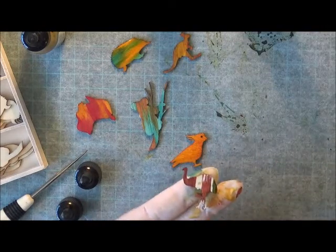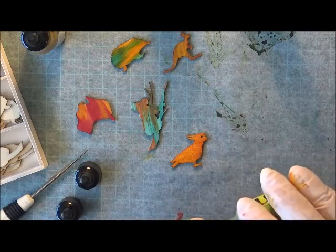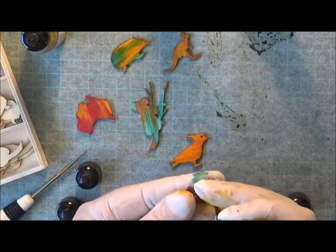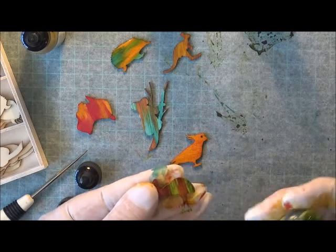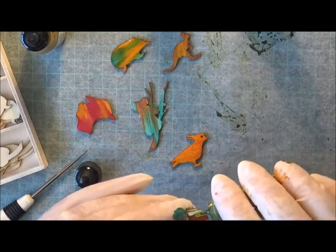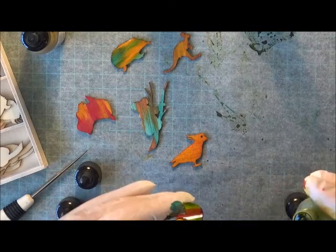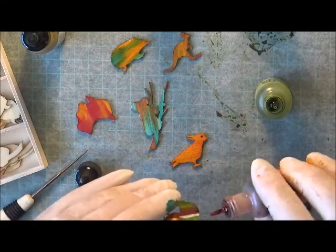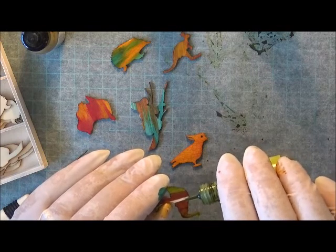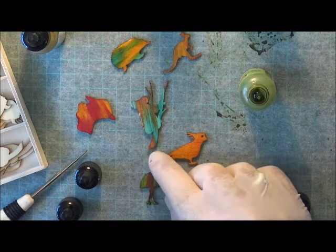I'll put that one back on. This one is the citrus so it's just a shade lighter than that. Get some on his feet. Okay, that looks cool too. All right, how much is on this side? Quite a bit. That terracotta just comes out so fast. Maybe I should have used a little pipette or something, but anyway, that's using them straight from the bottle.